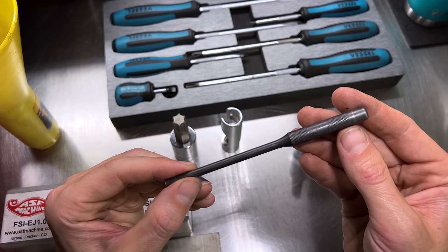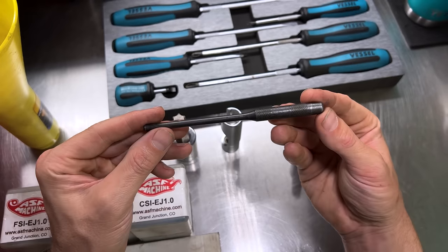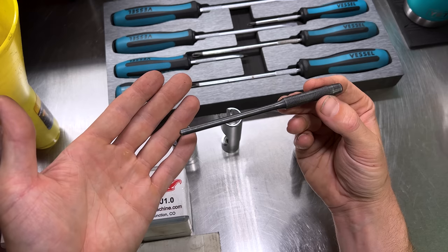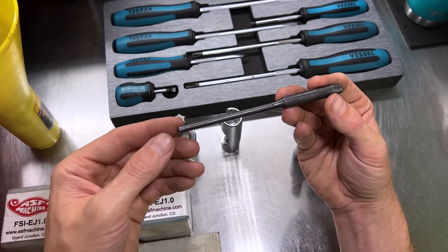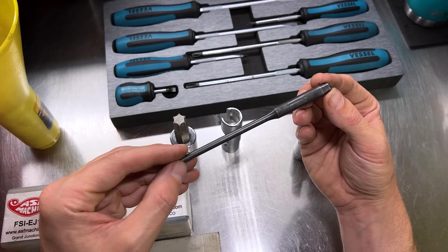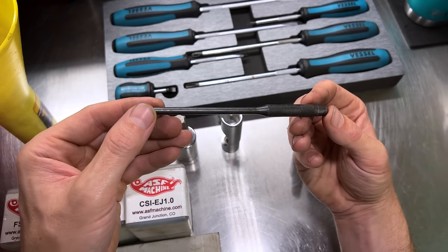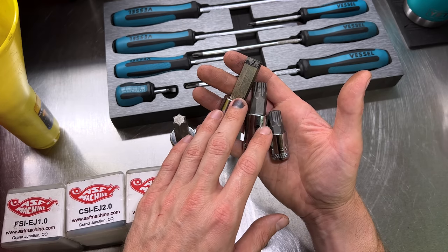Here's one we haven't needed in a while — a Snap-on roll pin punch, 7/32nds, part number PPR7. A roll pin punch is different from a regular punch because of the little dimple on the tip. Older Subaru CV axles on the front had a roll pin that held them onto the stub shaft from the front differential. Now you just need a pry bar to pop the retention clip out. But in older Subarus, you had to drive out that roll pin, and trying to do that without a roll pin punch can be an absolute nightmare.